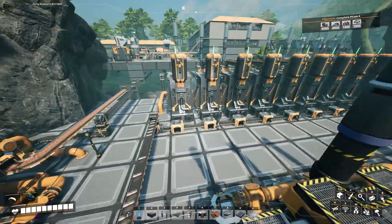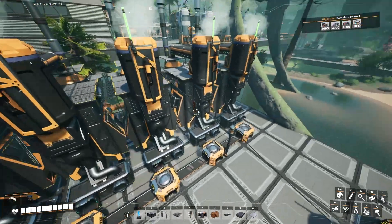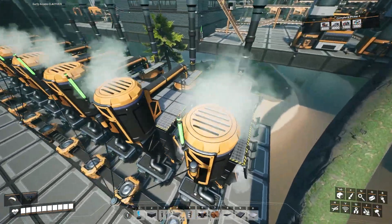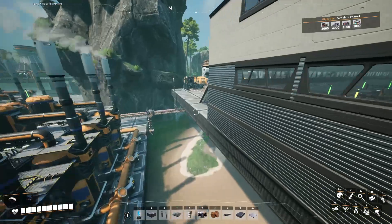Back here in the back on this particular platform, we have a set of refineries that are building copper sheets. These copper sheets are being produced using the alternate blueprint for the steamed copper sheets. So that gets the copper sheet components built.